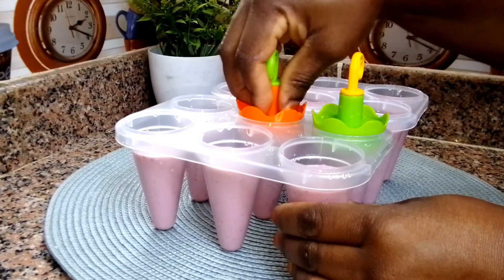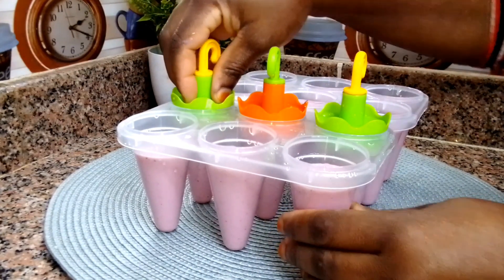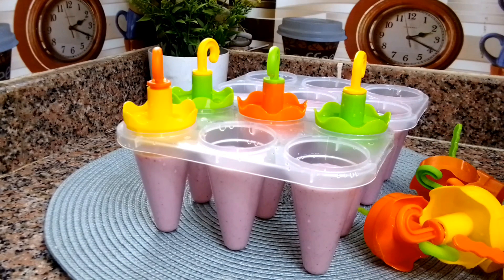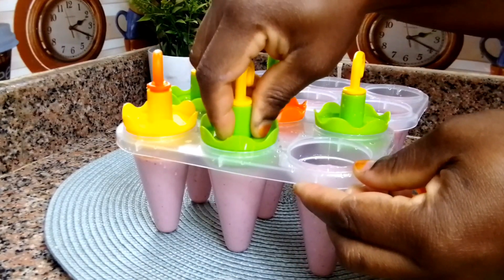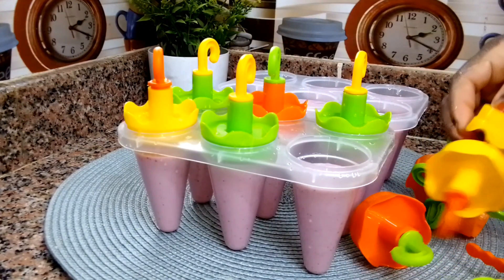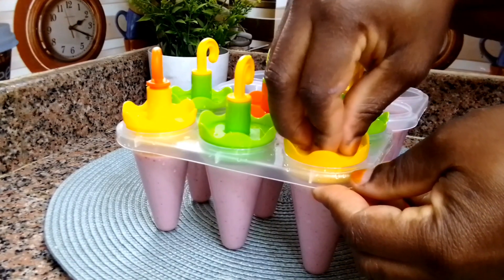At this point I go ahead and put the cover, and I press it down very well so that when it's frozen it's going to be easy to pull out. Especially if you are using this type of popsicle mold, make sure you press the cover very well so when it is frozen you can just pull it out very easily.